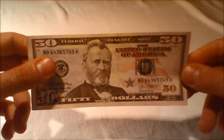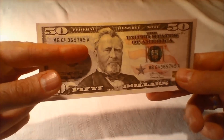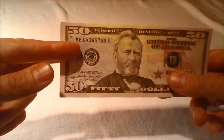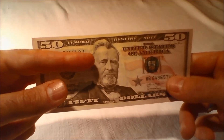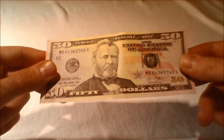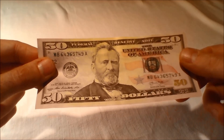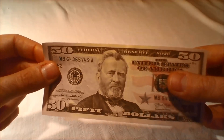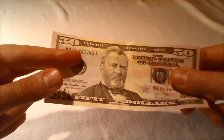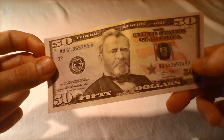Serial numbers: The unique combination of 11 numbers and letters appears twice on the front of the bill. On the redesigned U.S. $50 bill, the left serial number has shifted slightly to the right compared with previous designs. Because they are unique identifiers, serial numbers help law enforcement identify counterfeit notes, and they also help the Bureau of Engraving and Printing track quality standards for the notes they produce.